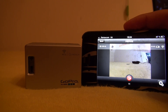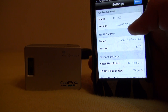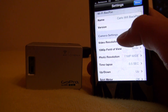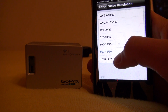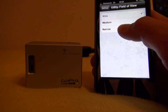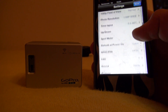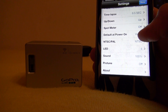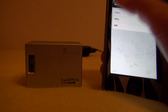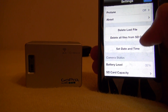From here you can start filming, or go to Settings and change everything. For example, you can change video resolution — choose 1080 — and field of view, like narrow. You can also toggle sound off. It's basically everything you can do inside the GoPro itself, plus you can delete files from your SD card.